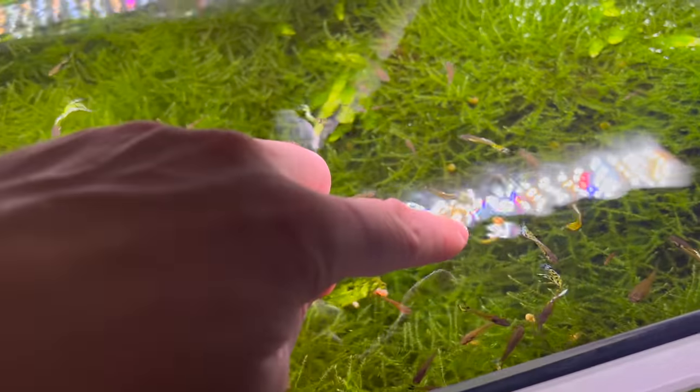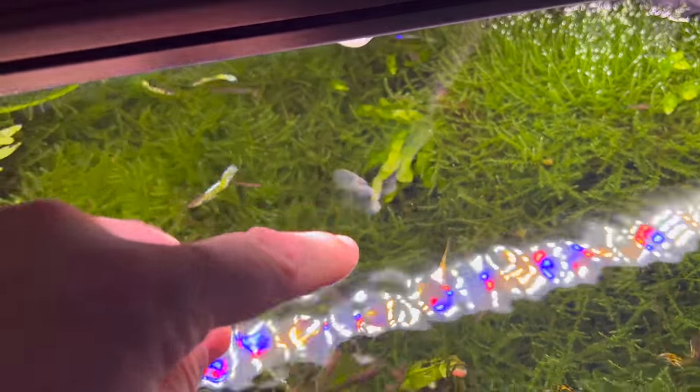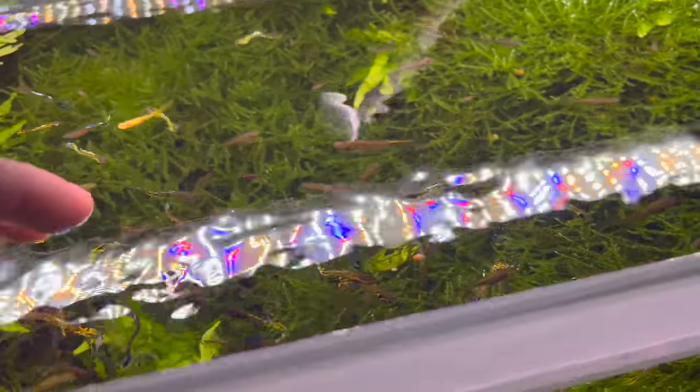I do still get the albino coloration every once in a while with these rainbow tiger endler and albino galaxy guppy mixes. Yeah, these things are really sweet.